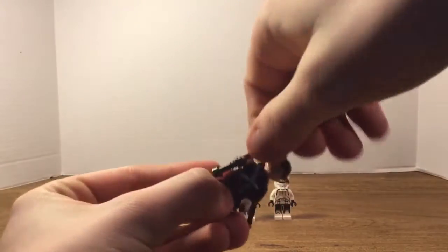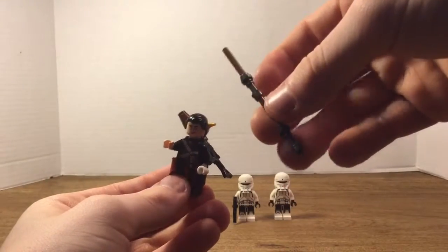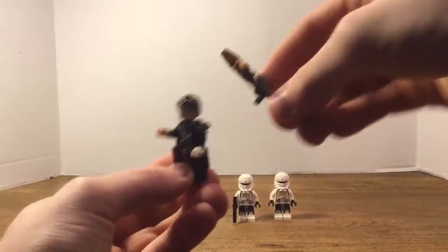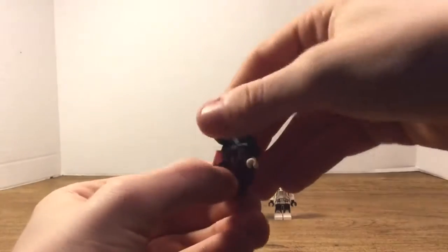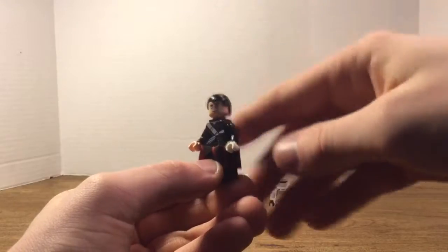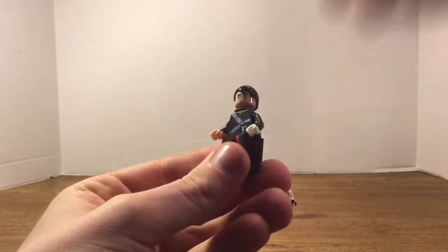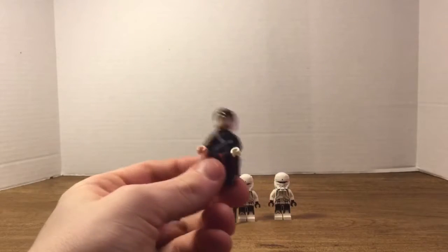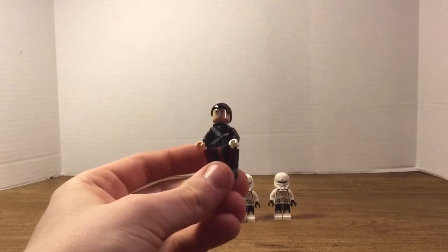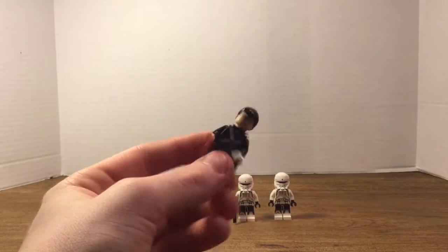He looks really nice. He has a staff for a weapon — some sort of melee weapon — which is pretty cool, and also his gun, which is very accurate to the movie. The figure itself has combed-back hair, which is really cool. He has a white hand and a pale hand, and the chest printing looks really nice and really detailed. He also has a white belt going around his chest, no leg printing, but he has a soft fabric skirt piece — really cool.